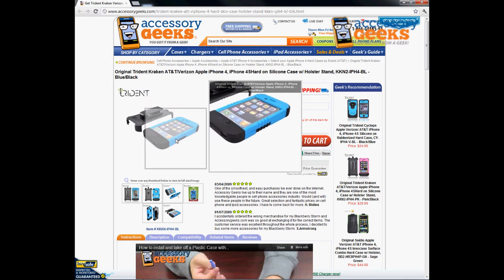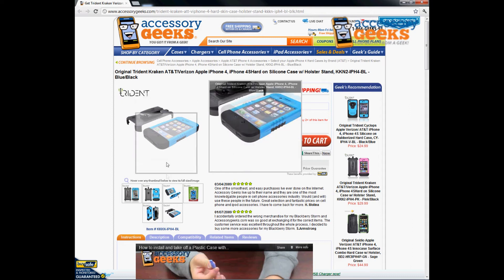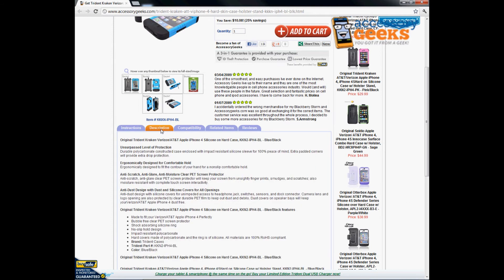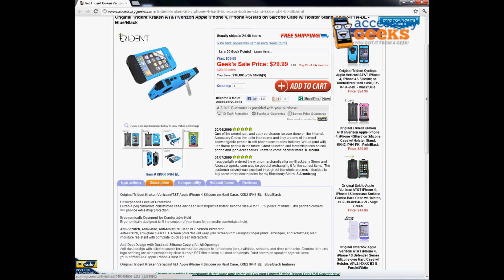This is a very cool case for someone looking for the maximum amount of protection. You won't need to purchase a separate screen protector since this one does already come with one. It's very easy to install — you don't need any tools. Actually, looking here, it says it comes with a screen protector but it's not built-in — you may have to apply it yourself — but either way it will definitely protect your screen from scratches or abrasions.